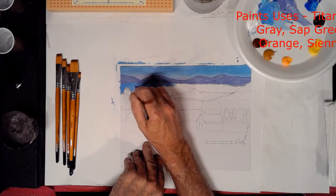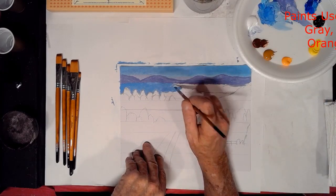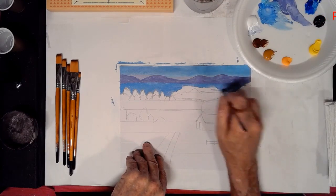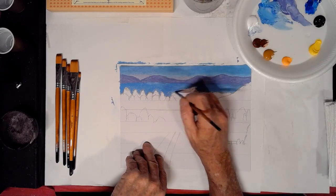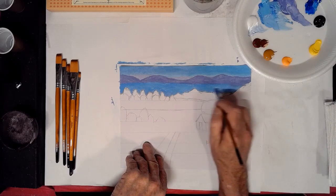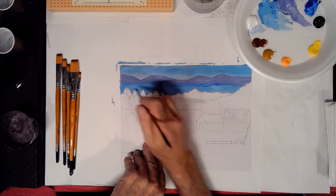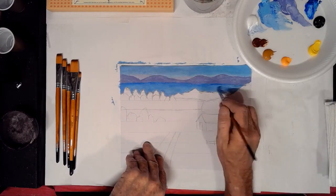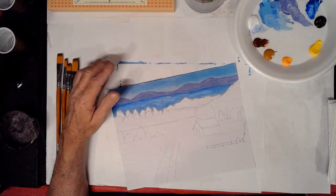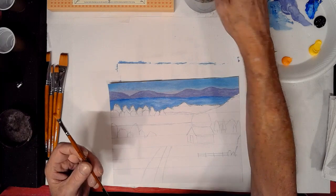Evidently my program only allows me to record for just so long a period of time — I'm not sure why that is, but I have to keep a watch for that. Now we're just doing the water in the background. That definitely should have been a bit lighter — I was trying to hurry along. I was trying to make this into a half-hour painting, but when I discovered it took a couple of hours, I did shorten it by speeding it up. We did add some white to the water. You may want to add some darker blue in there, here and there too.